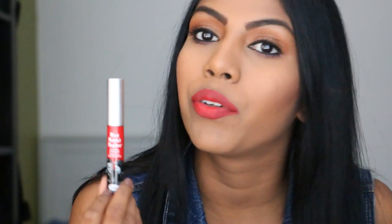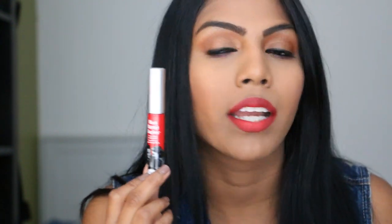The next shade is 'Devoted' and it's a beautiful vibrant pinky-red color. I really like this on my skin tone — it looks really nice and vibrant. Again, it applies really smoothly, no patchiness, no streakiness. Love it.